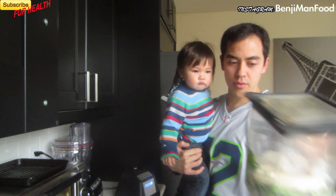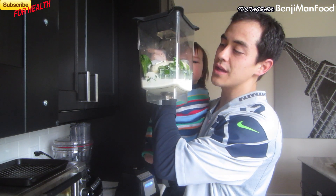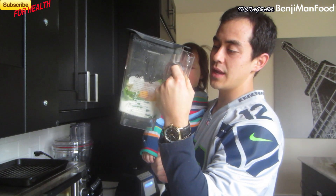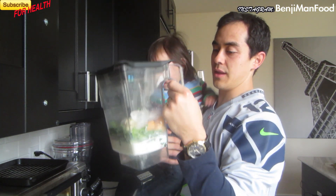So here we go. I've got the watercress and spinach at the bottom — very important. All the heavier things are weighing it down. I've got my peaches, a banana, ice in there, milk, and a little bit of yogurt.